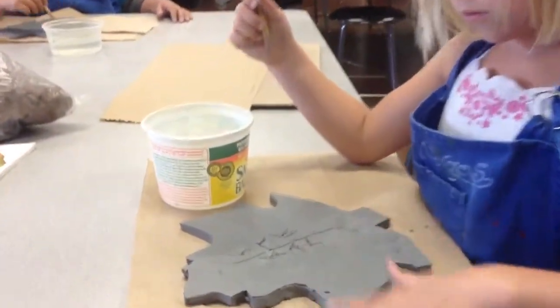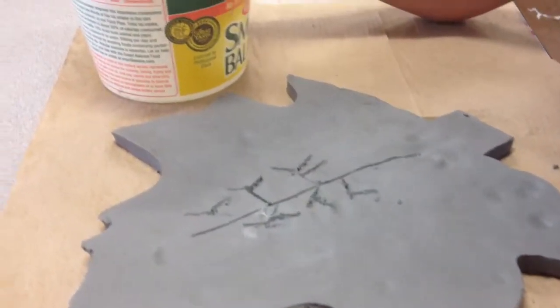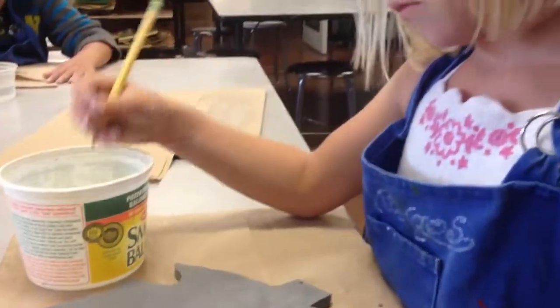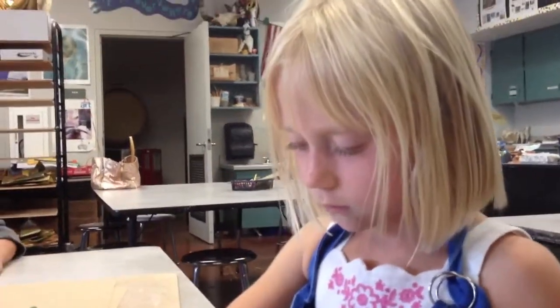They just might crack when I take it home. Be really careful. Try not to make the others so deep and I'll work with it special to make sure it doesn't crack on you.